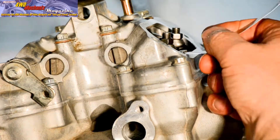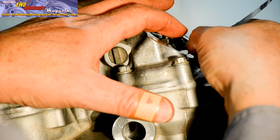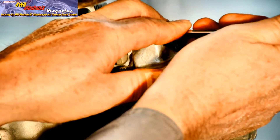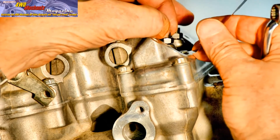The Honda XR 650 engine is a four-stroke with conventional rocker arms and adjusters. With the piston at top dead center on the compression stroke, you can check the clearance between the rocker arm adjuster and the tip of the valve stem. On this four-valve engine, both intake valves open and close simultaneously.